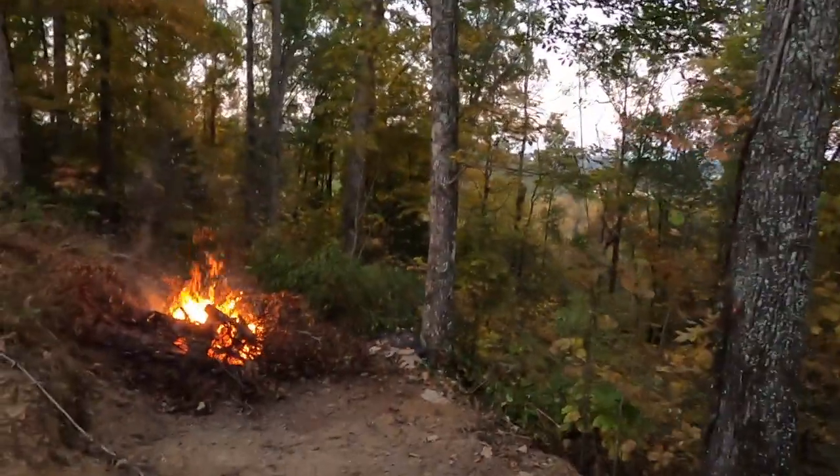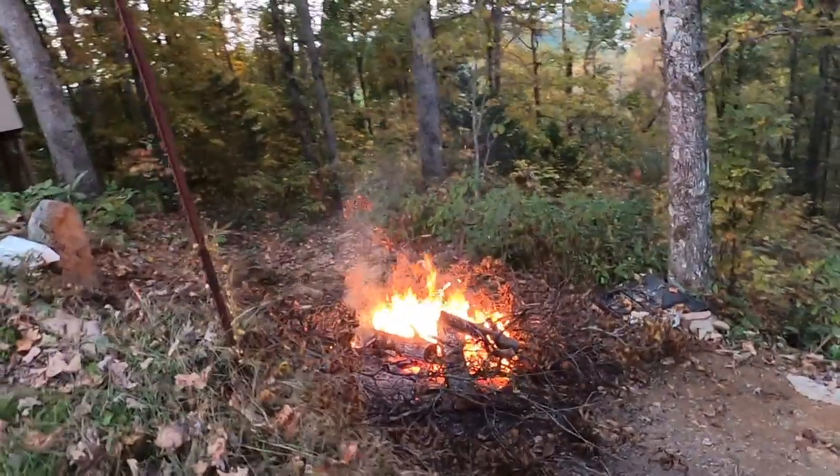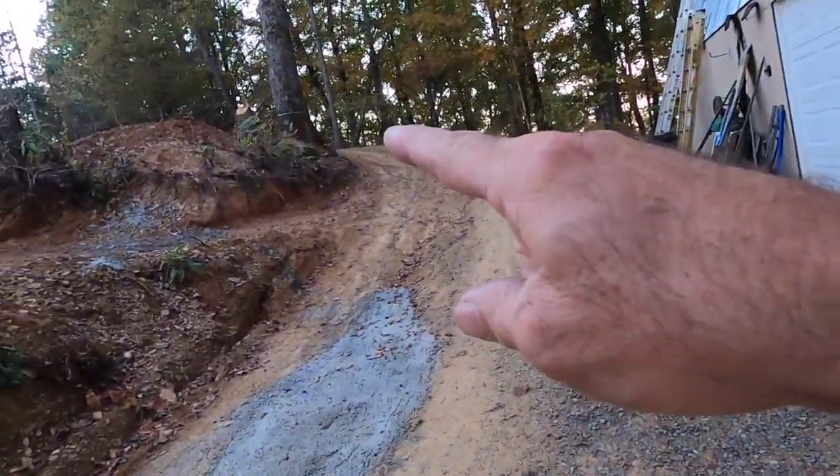What's going on Pro Cutters? It is Tuesday night up here on the Tennessee Tiny Homestead. Got a little brush fire going. I need to relight that pile that came off of the hickory that I took down right there.